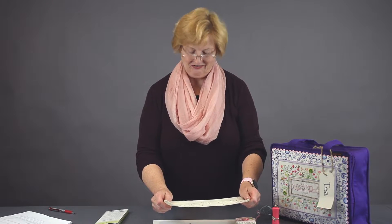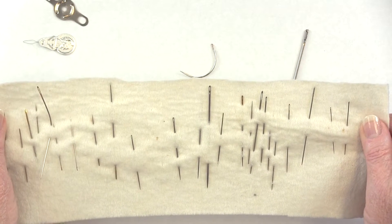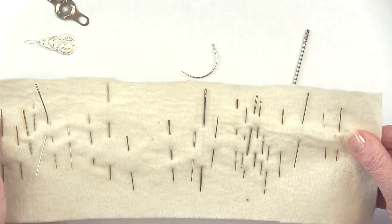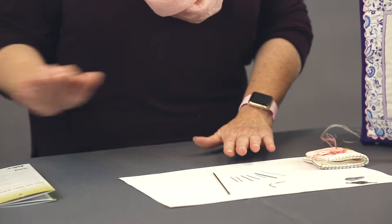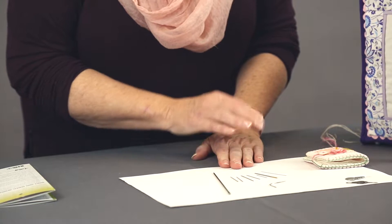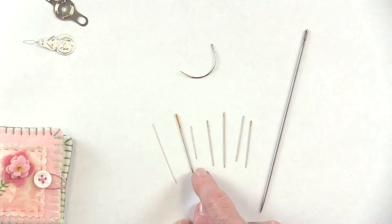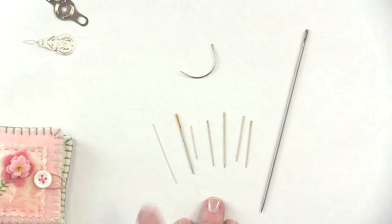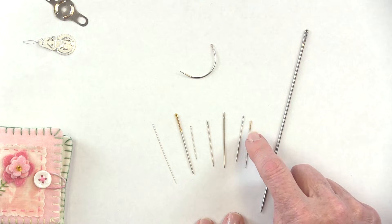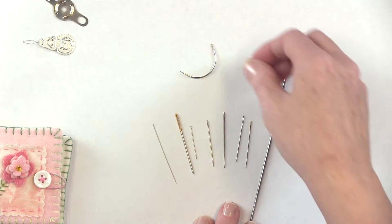Let's look at a typical stash of needles — this is probably something that you have as well. Needles from different sizes, all over the place. There are needles that are very skinny, larger in size, but also in length. Then you have the short needles, needles with bigger eyes or smaller eyes. You even have the quick threading needles, the gigantic needles, even curved needles.